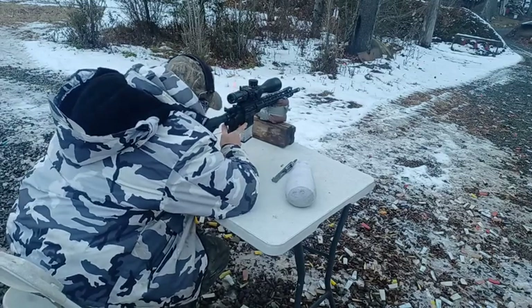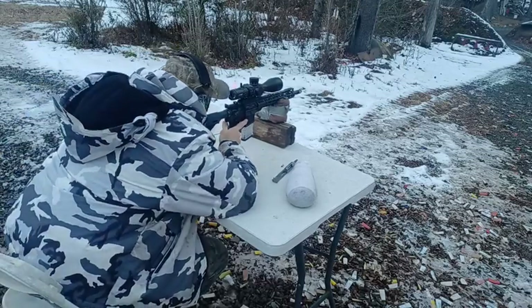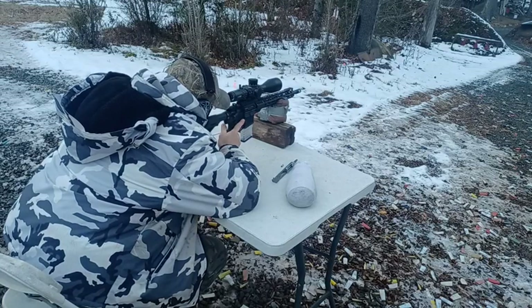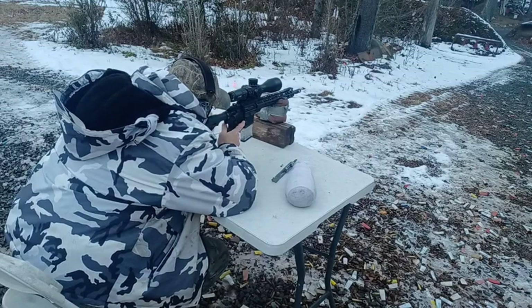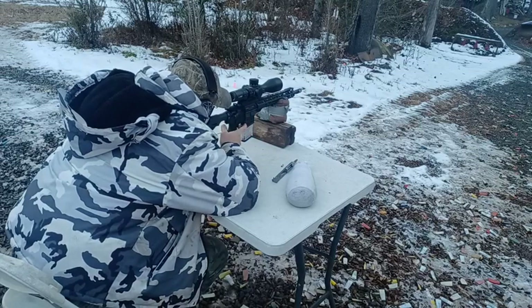Gotta dial back a little bit so I can find my target. There are two bullseyes on this — the top one is for the 223 and the bottom one is for the 22 long rifle. I'm gonna zoom in and go to 25 power so I can see the tip of that chevron.